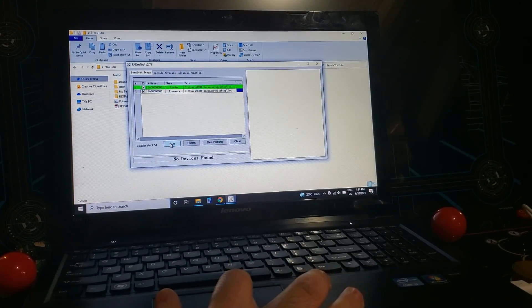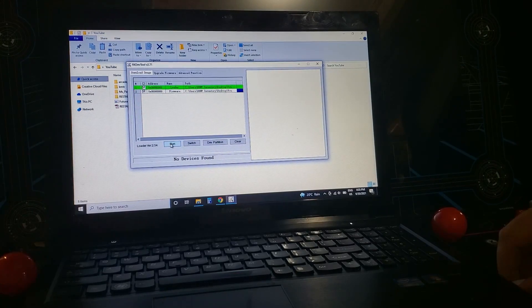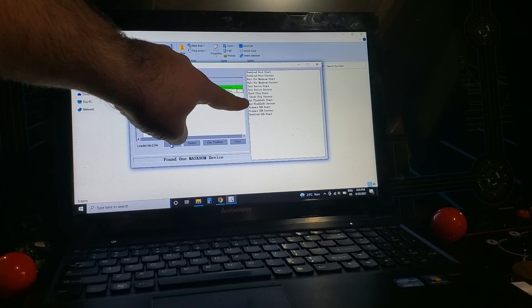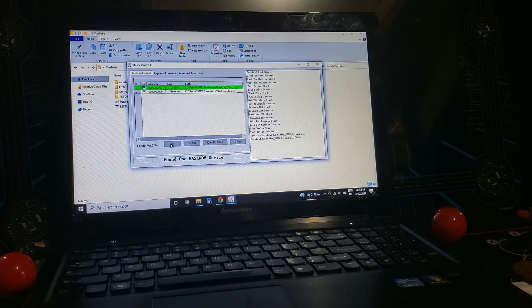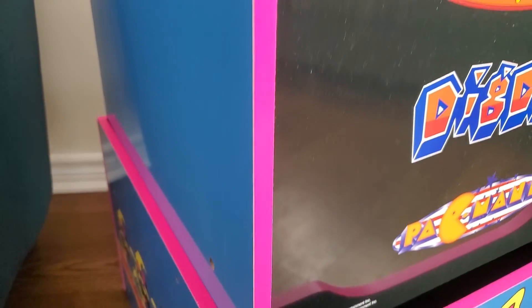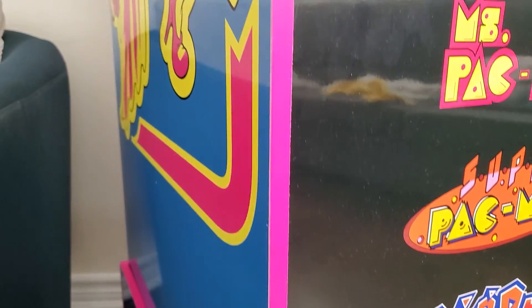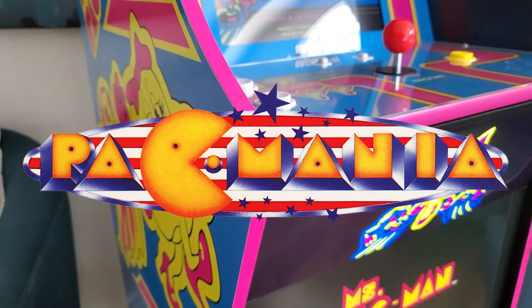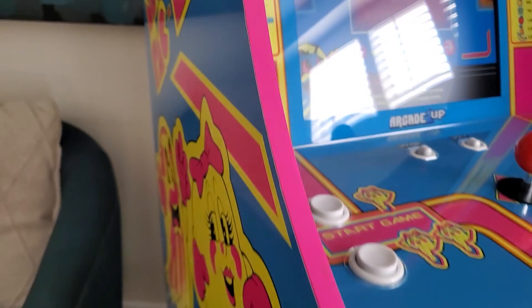What exactly did I do? Well, essentially I did a complete ROM swap on the built-in firmware. My machine was the Walmart version of Miss Pac-Man, which means it came with four games: Miss Pac-Man, Super Pac-Man, Dig Dug, and Pac-Mania.